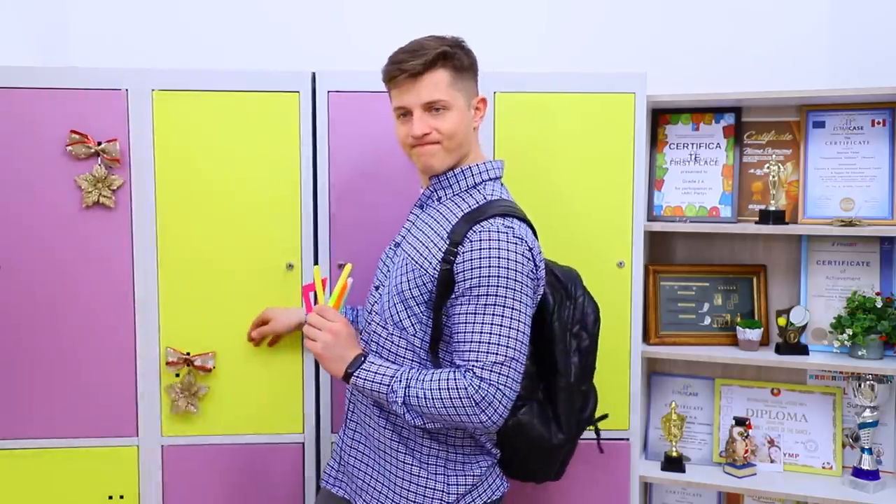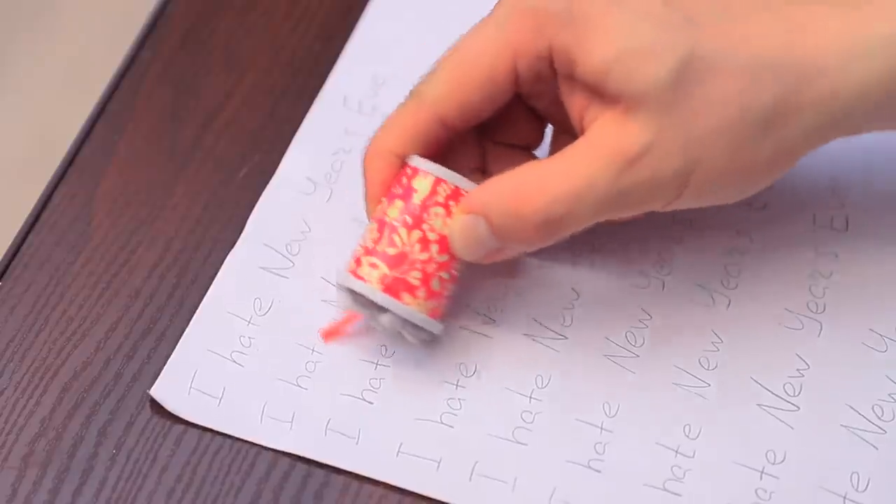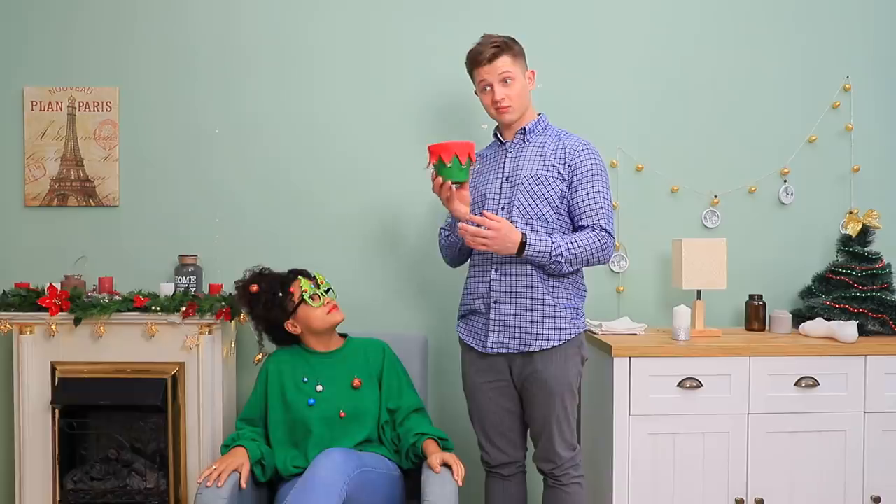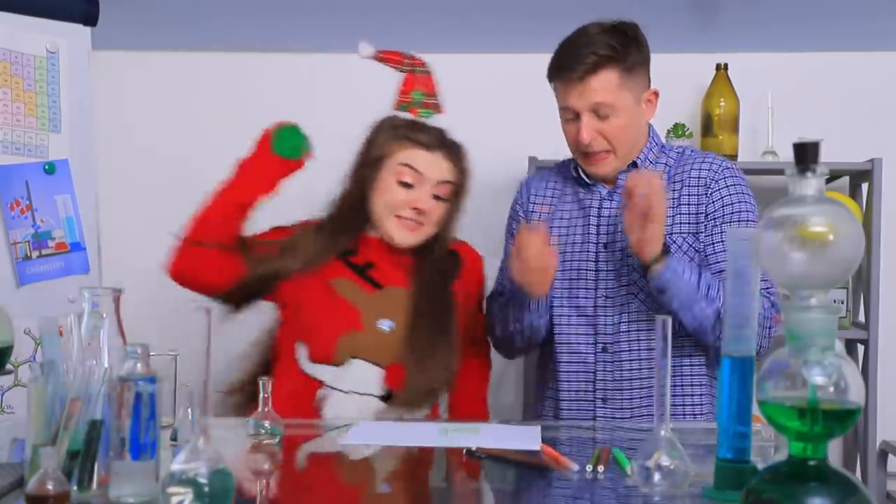A Christmas tree organizer? A snowman marker? A marshmallow eraser? An elf whiteout? And a crayon snow globe? Find out how to make cool Christmas school supplies in our new video!